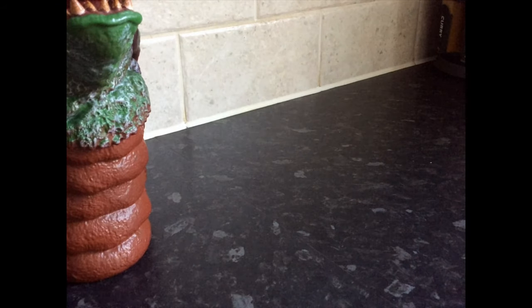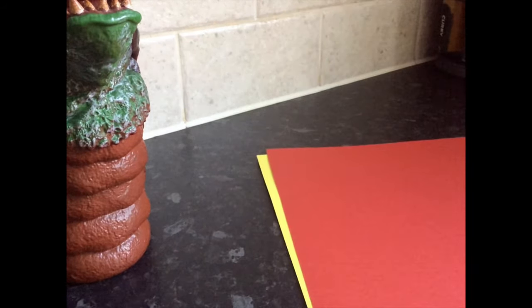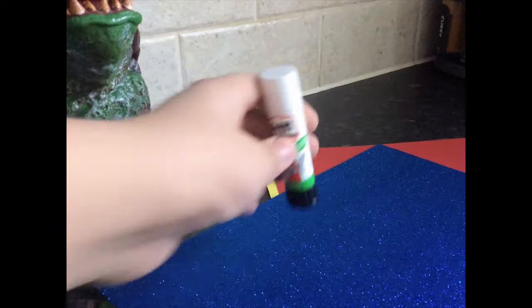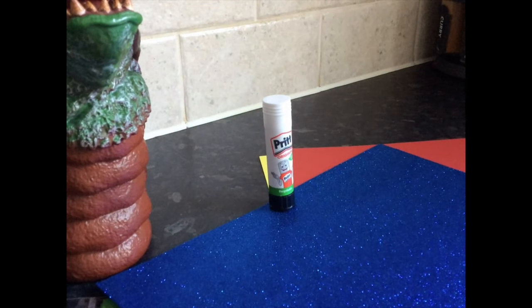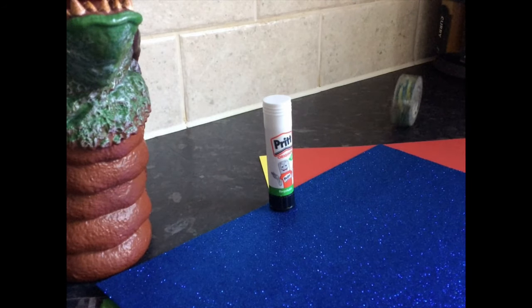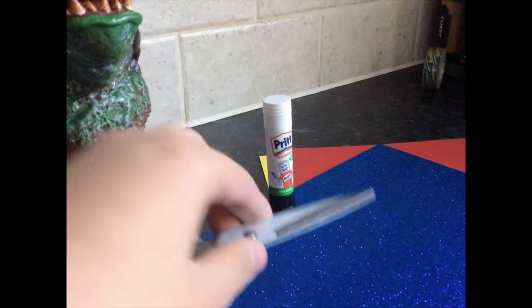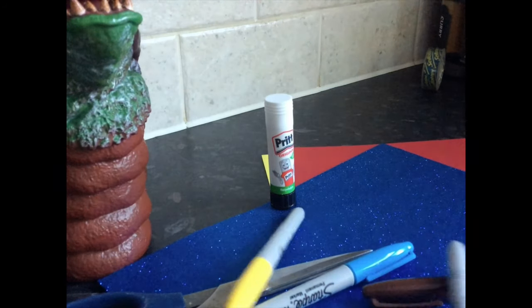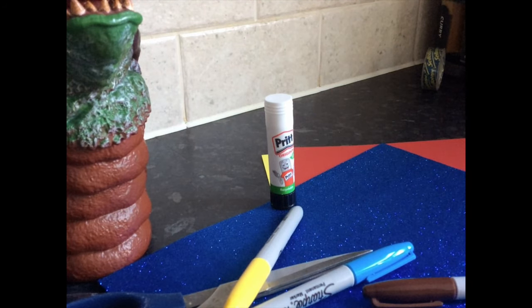To make your Clack of the Geek you'll need: coloured card, coloured tissue, glittery foam, a Pritt stick, some Sellotape, scissors — or whatever the hell these things are — and whatever else you have lying about.